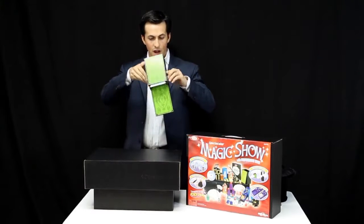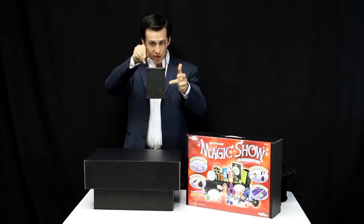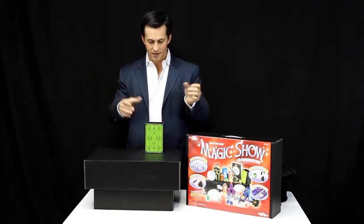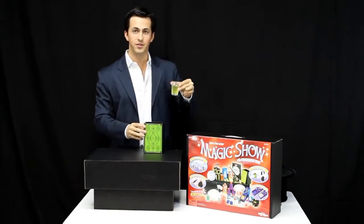And now for a quick finale, watch an empty case. We close up one, two sides, wave the hands over the box and now a drink appears. Cheers.